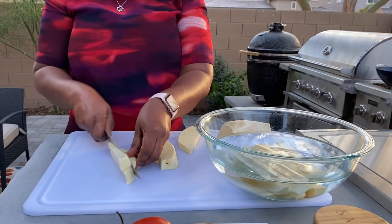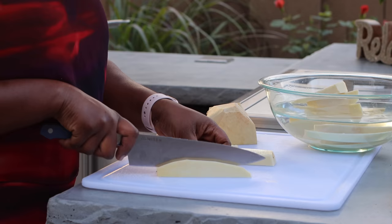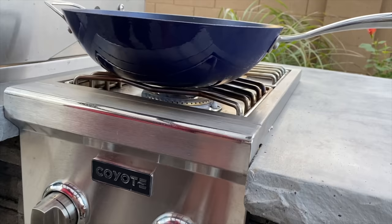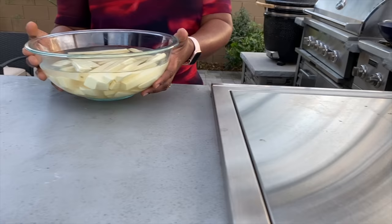The yams are all cut up. I'm going to start heating my oil and then go ahead and rinse out the yams.